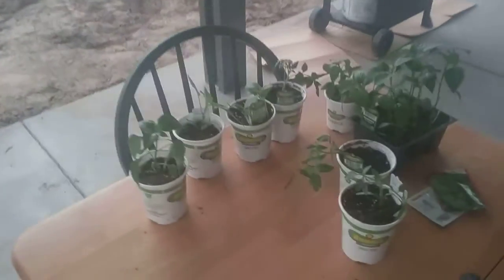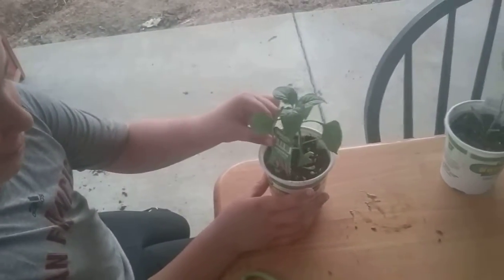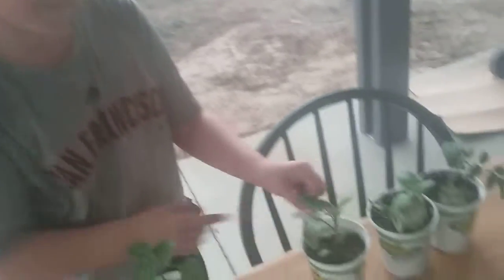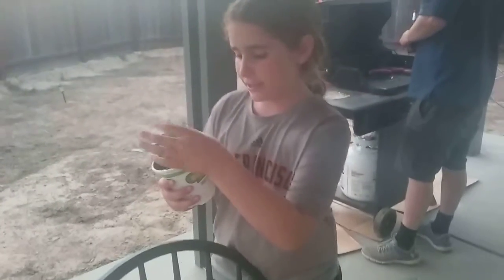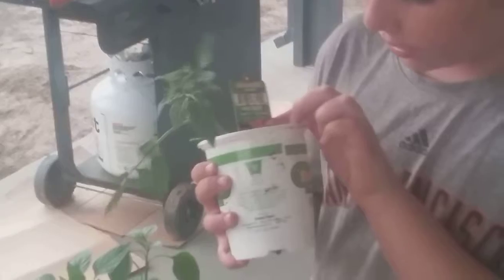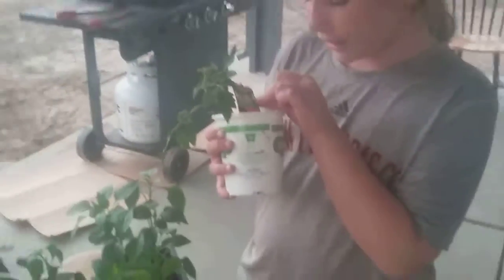We're going to plant our plants, which are: Anaheim hot pepper, Big Bertha Bell sweet pepper, Straight Neck Heirloom squash, Big Beef hybrid tomato, Fresno Chili Heirloom hot pepper, Jalapeno hot pepper, Big Bell hybrid tomato, Big Beef hybrid tomato, and Roma classic paste tomato. Those are all of our plants, and we also have seeds.